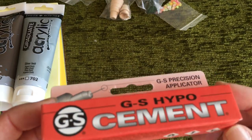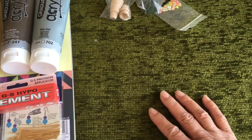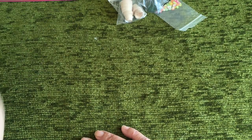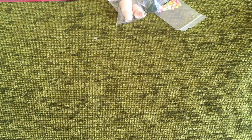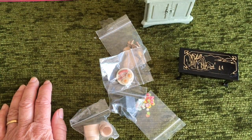So that was my Hobbycraft haul. I'm on a no-spend September, but the two exceptions were crafting stuff I needed, and if I went away and had the opportunity to go somewhere — and of course I did.